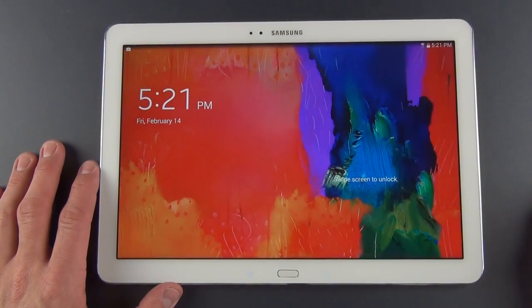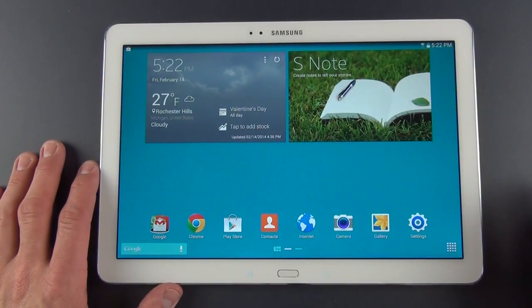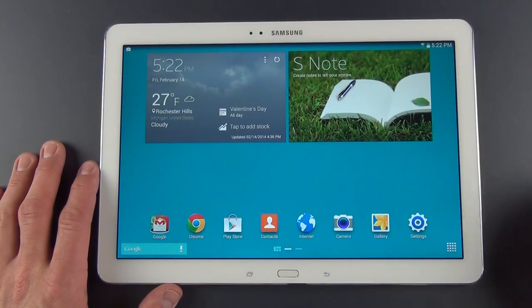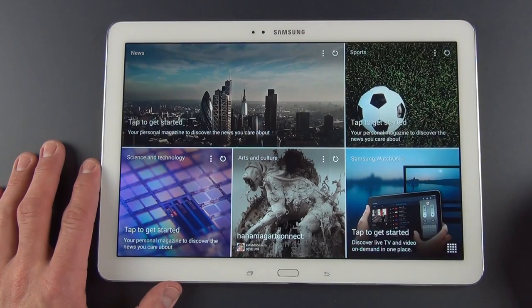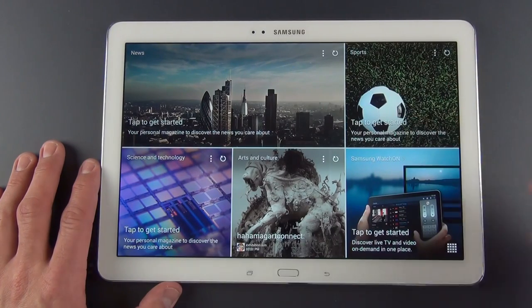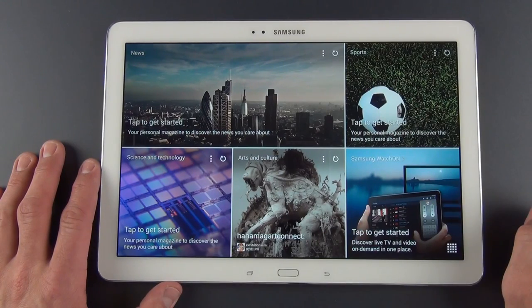So let's take a quick look at the new user experience. I've already logged into my Google account and Samsung account. We can unlock the device — you can see a little different animation there. It looks like standard TouchWiz, but there are a few new features. The magazine user experience is actually a home screen — one of the home screens. You basically pan to the left and you get a layout aggregating news stories: news, science and technology, arts and culture, sports. We also have Samsung WatchOn, which is part of the remote app that uses the IR blaster.